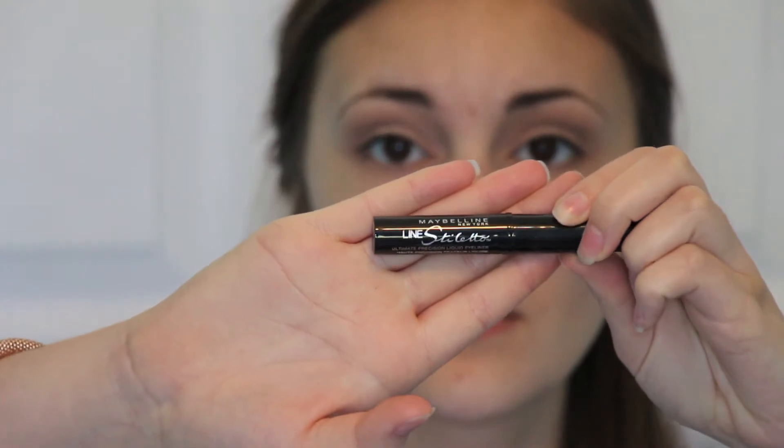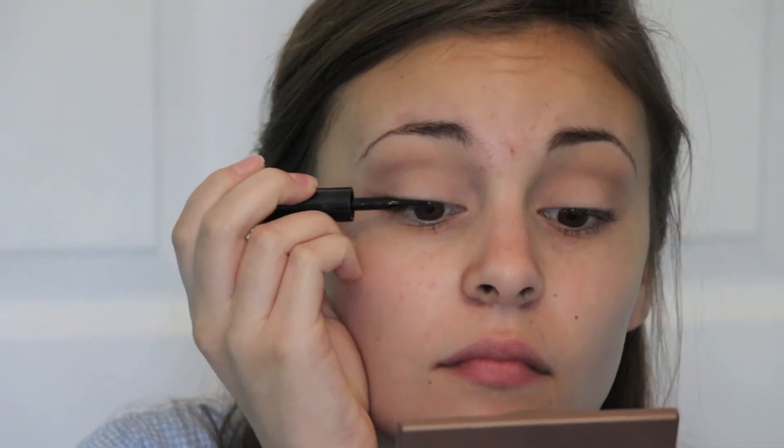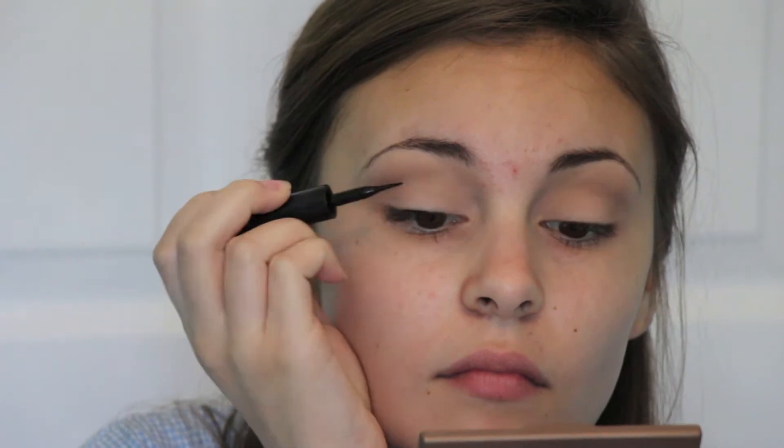Then I'm going in with my Maybelline Line Stiletto in black and doing a really, really thin line right above my lashes.